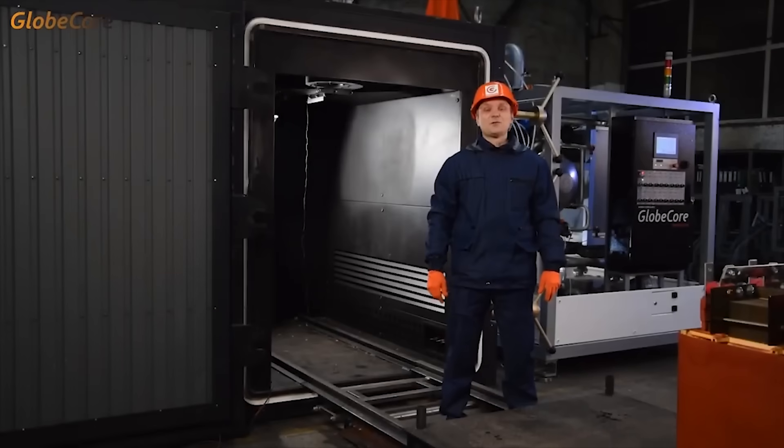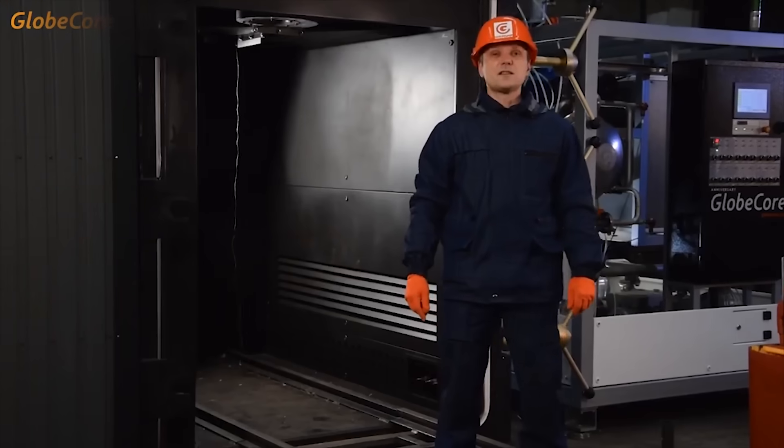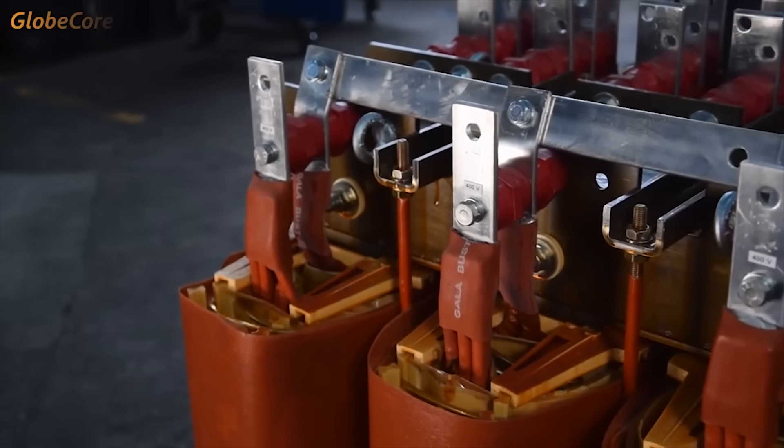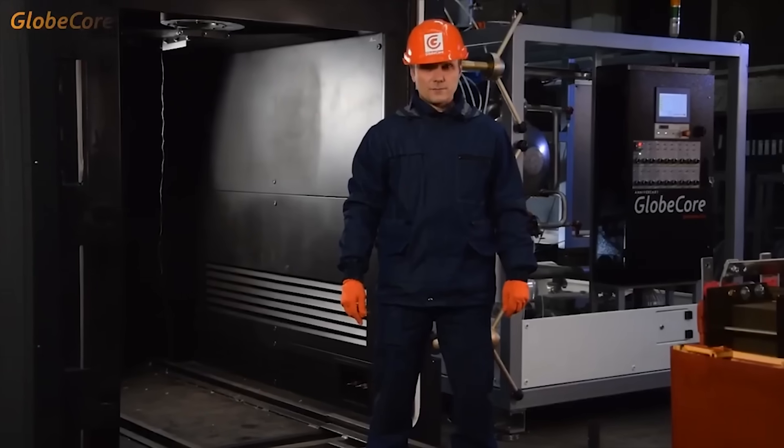Hello. Today's new thing is this UVS, a vacuum drying oven. This equipment is designed to dry transformer insulation. Solid insulation is known to be the most important component of transformers, and its dielectric parameters directly depend on the degree of moisture content.